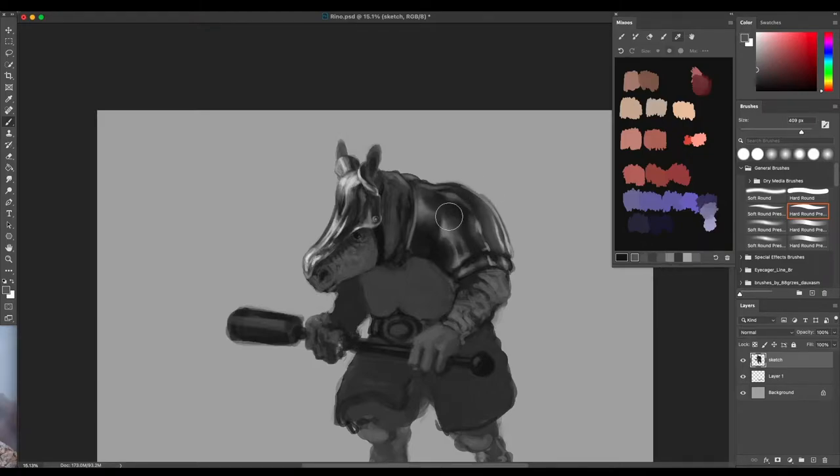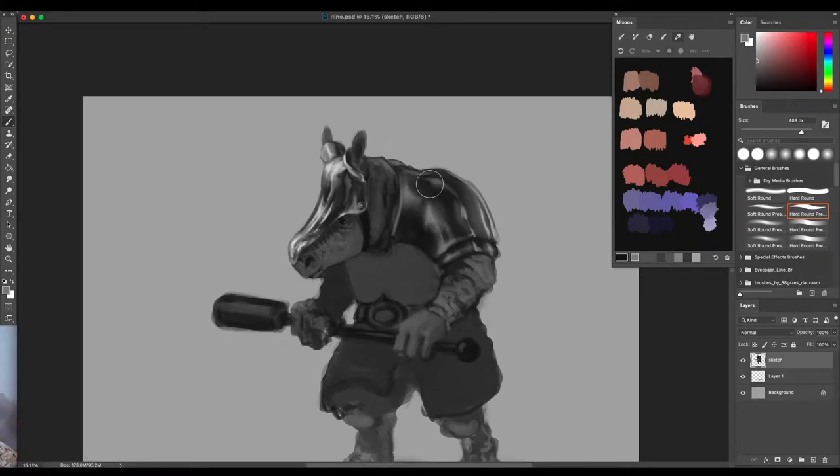Going back into armor and how reflective it is - yes, metal tends to reflect surfaces to some degree. I'm trying to grasp how this metal surface is interacting with the space around it in this environment, and it seems to be going all right so far.